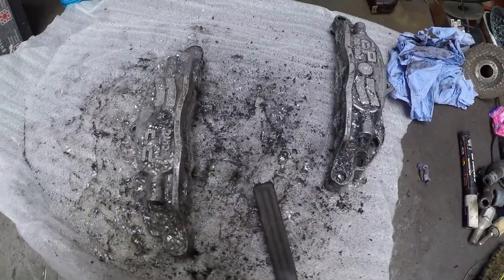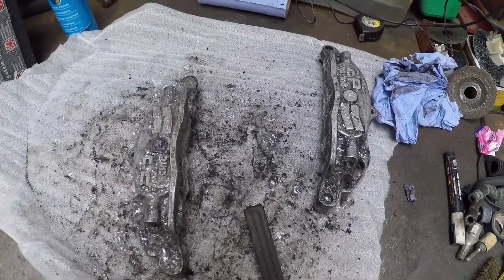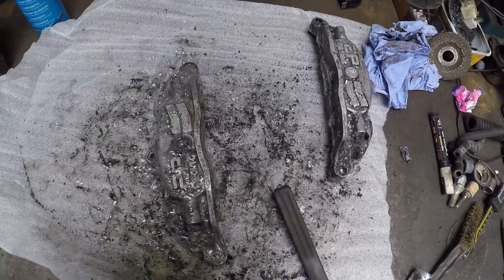Just put the second coat on. The first coat did quite a good job of getting most of it off, so I brushed it and then gave it a second coat just to get the last few little bits off and I think we should be good. I'll let that dry for 15 minutes and then I'll come back.